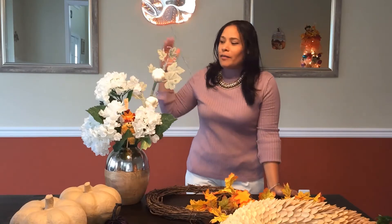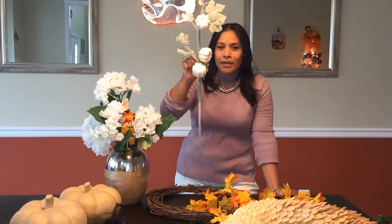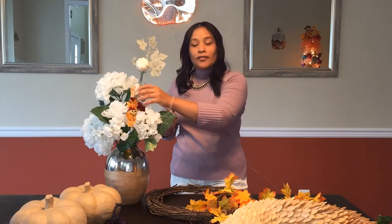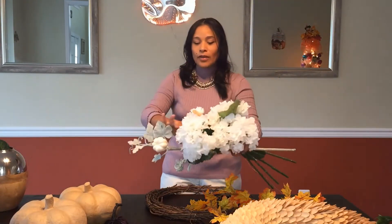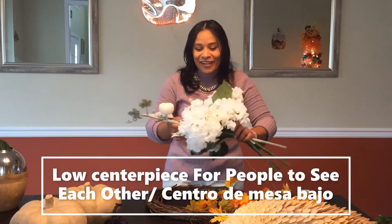So we have the flowers from the fake hydrangeas, and I just added a little stick over here that had the pumpkins - the white pumpkins - and I just put it there. I also put a tiny little skirt robe, and that looks autumn enough. But then I want to have something that everybody can see themselves in at the table, so I'm going to take this and break it out. We're going to use this as the base because we're going to be doing a low centerpiece.